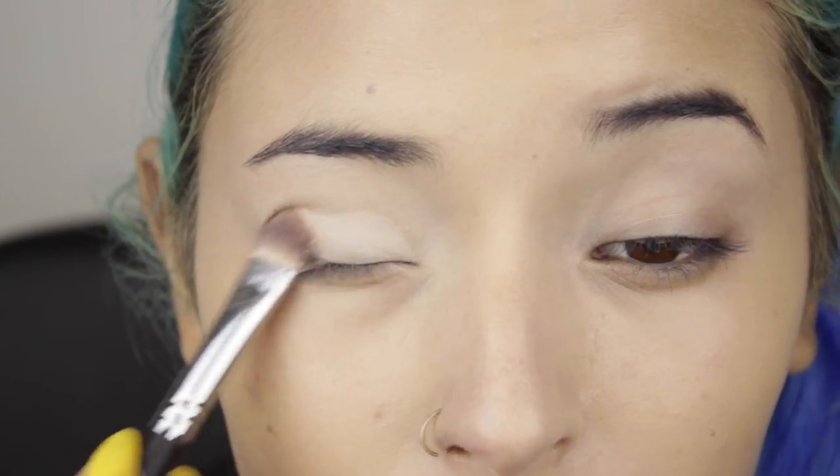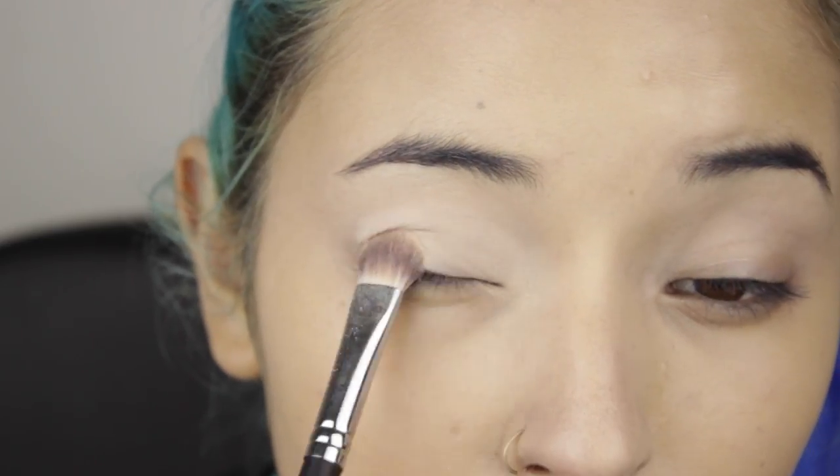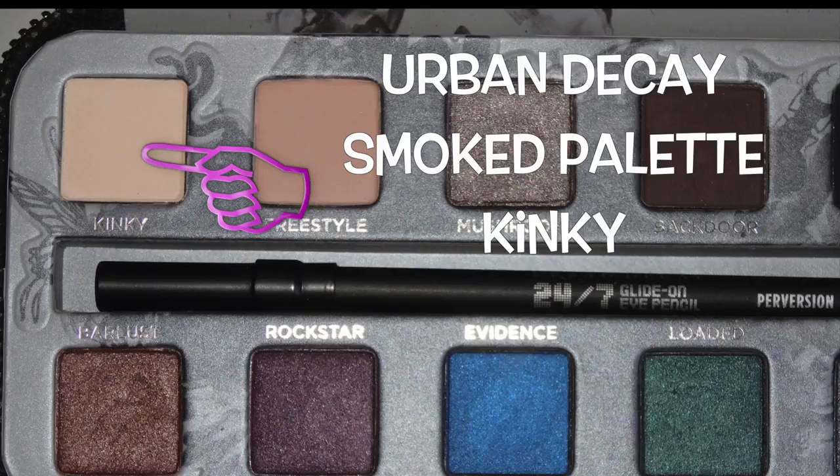I move on to my eyes, and I'm using a matte vanilla eyeshadow. I'm packing the eyeshadow on my eyelid and brow bone. The eyeshadow is called Kinky from the Smoked Palette by Urban Decay.